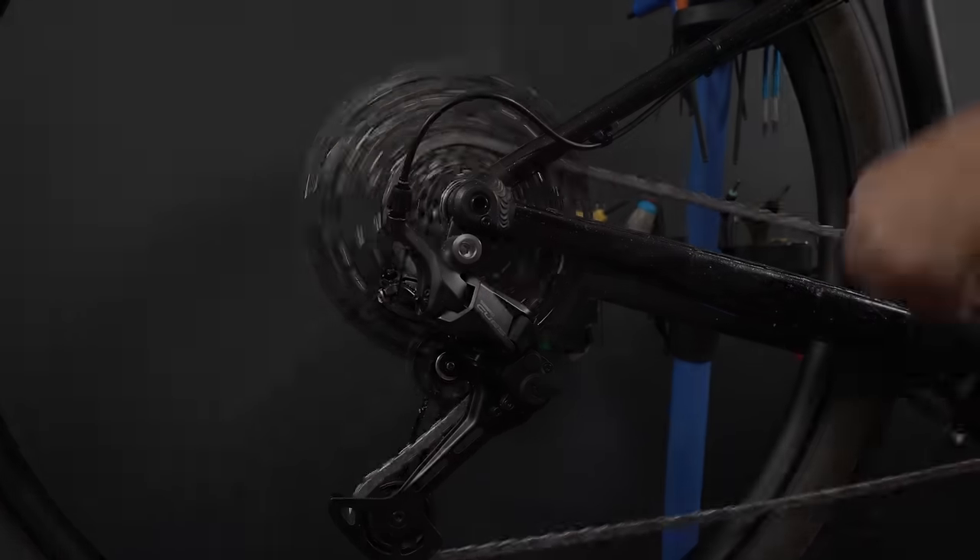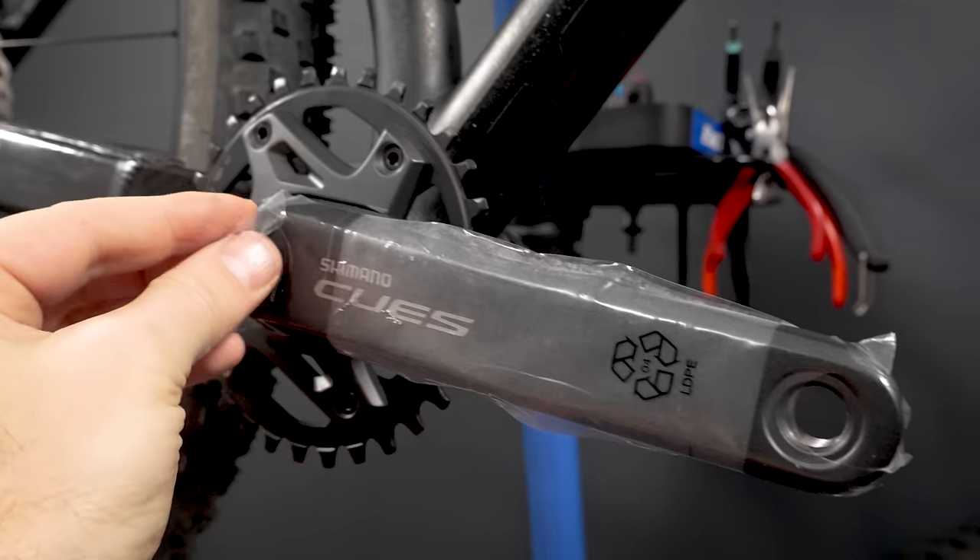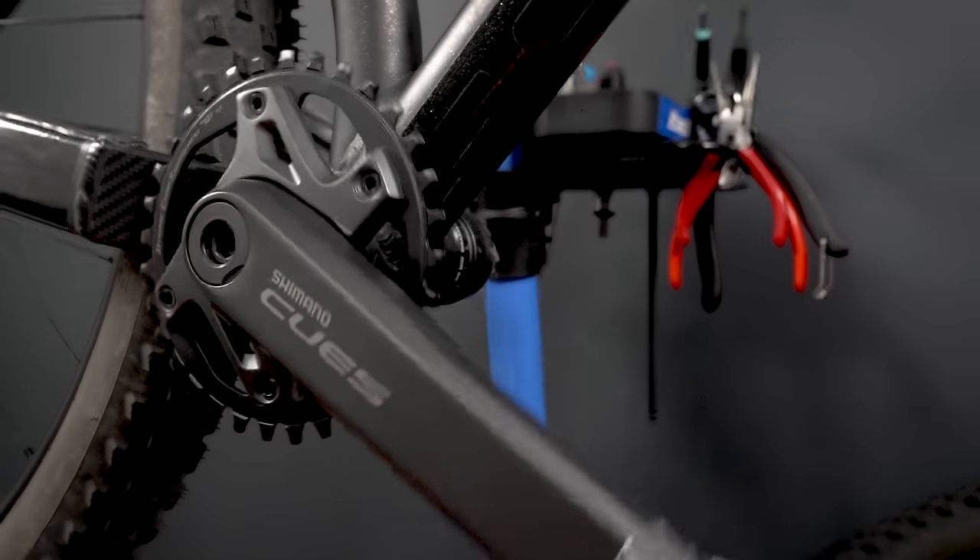Hey everyone, welcome. So how slow is shifting on this Shimano Cues based on LinkGlide technology compared to other Shimano group sets? Is it complicated to install a U6000 group set like the one you see in my hands? Those are the couple of things that I'm going to try to cover in this video, so let's get to it.